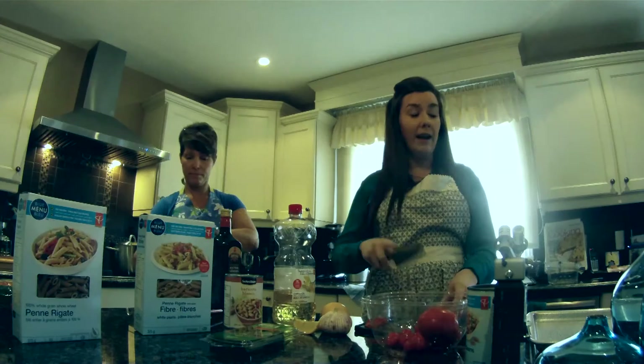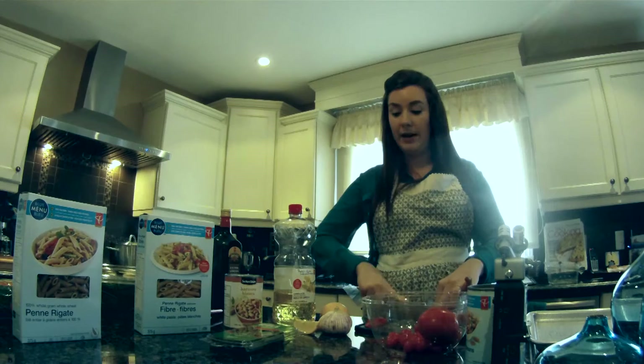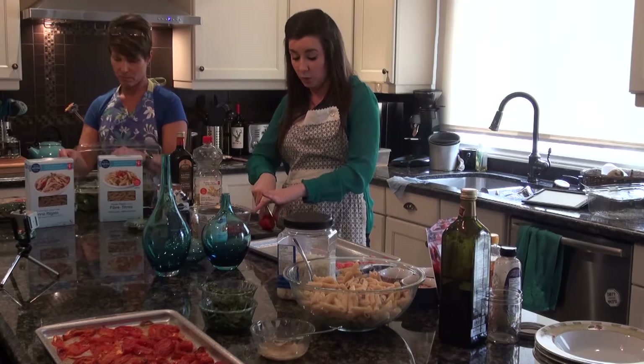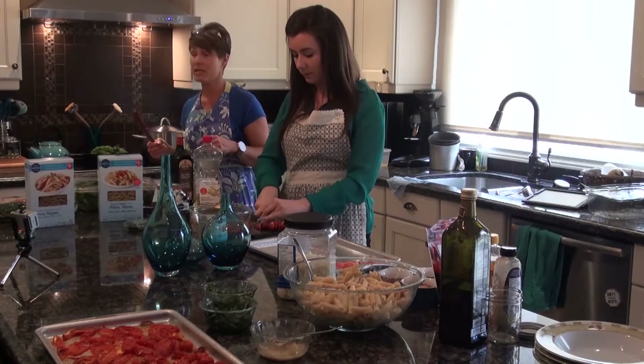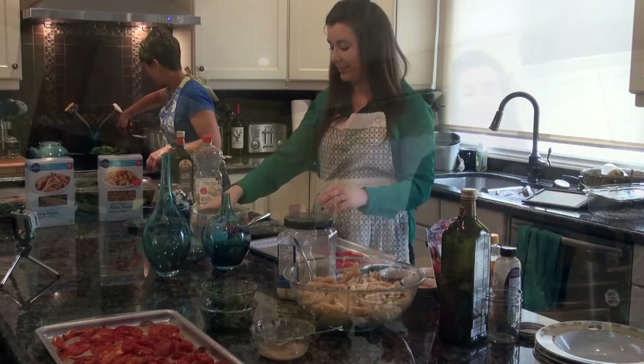The iron in plant foods is a little bit less bioavailable, but this recipe is great because it also has a lot of vitamin C from the tomatoes as well as the lemon you'll see a little bit later. That vitamin C increases the bioavailability and the ability of our bodies to absorb iron from plant foods. Since I teach a lot of female students in that younger age category, there's sometimes difficulty getting enough iron, so adding spinach to the pasta is a great way to bump up the iron content.